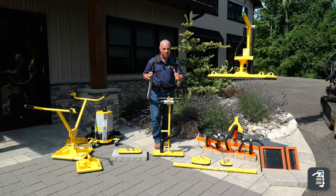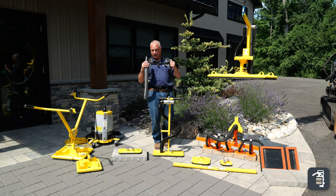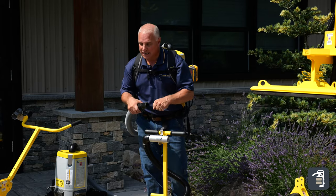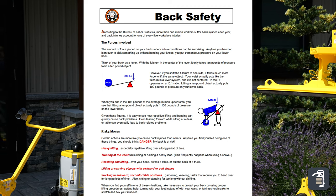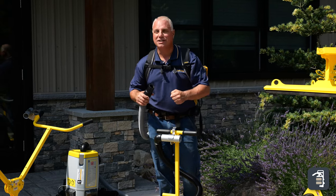A lot of contractors do like the backpacks because it acts as a counterweight on your back when you're picking heavy products in front of you. Keep in mind, if you're picking 10 pounds in front of you, that's 100 pounds of torque on your lower back. So having this counterweight can balance you out and makes for tremendous ease of installation.